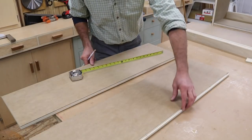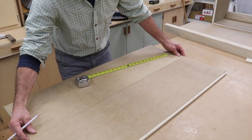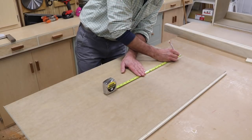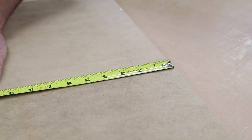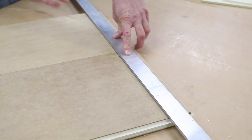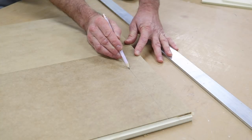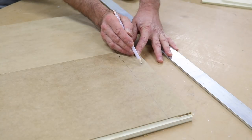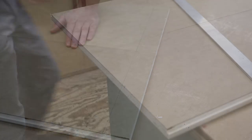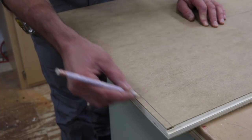I'll start by putting the sides of the cabinet face to face, making sure they're flush, and then measuring up from the bottom I'll make a mark at two inches. I'll use a straight edge to connect the marks and attach the top of the shelf at that line — that'll leave room under the shelf for a light fixture.